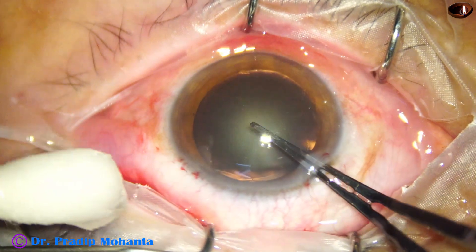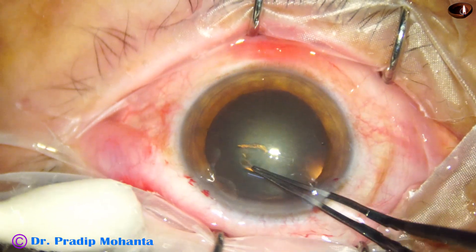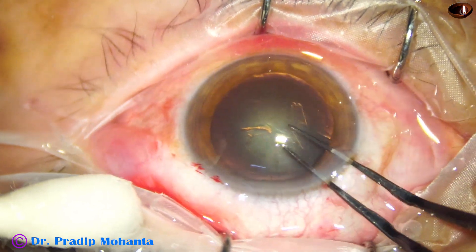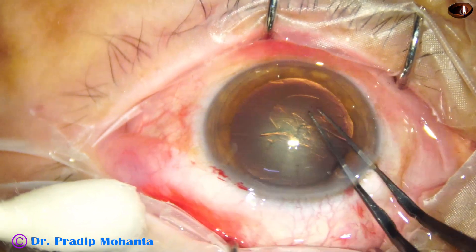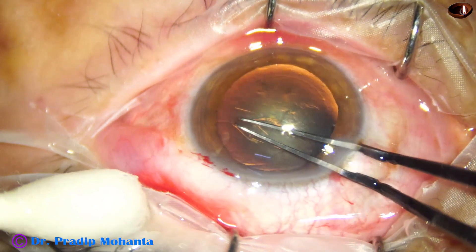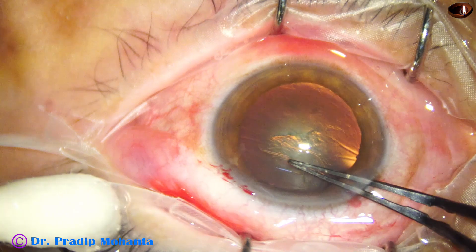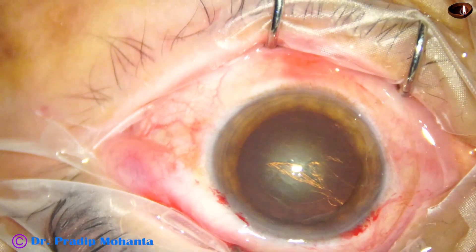Capsulorhexis is done with the help of utrata forceps. Size of the rhexis is about 5.25 millimeter. Now let us see how we can do hydrodissection and hydrodelineation.